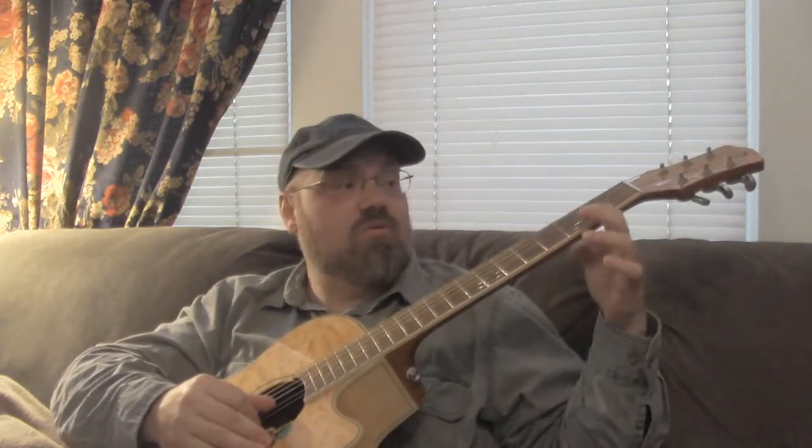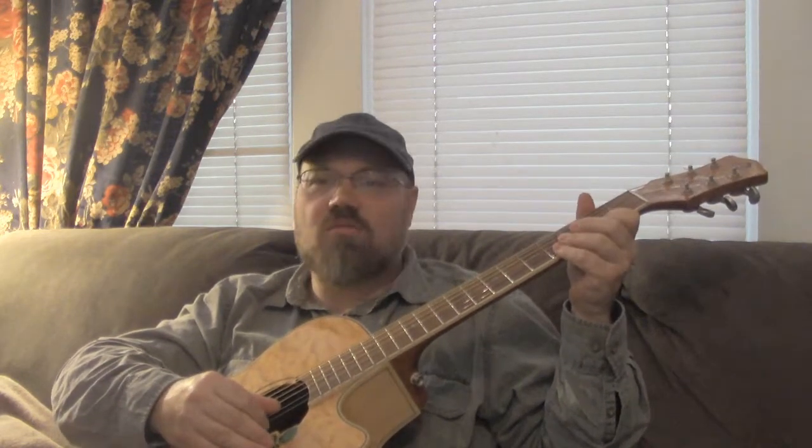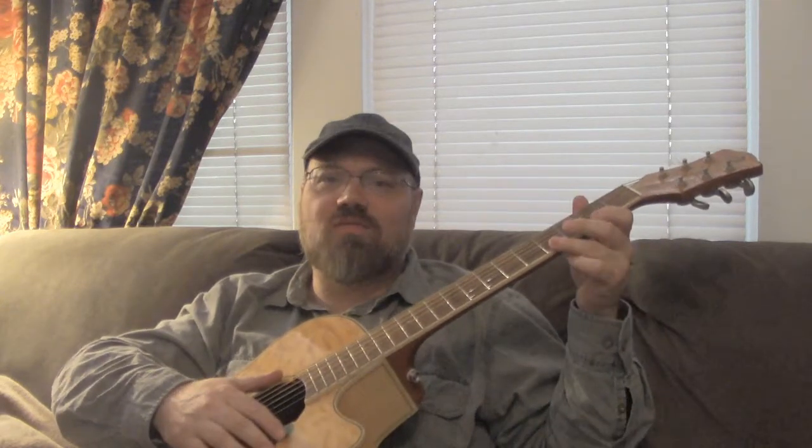We've talked about this as a one-finger approach — you can do this whole thing with just one finger if you want. But sometimes I like to use my pinky, and if your pinky's not very strong, maybe use your ring finger. It helps you speed up a little bit so you can play the note just a bit faster when you go back and forth. Really, I'm not going that fast.